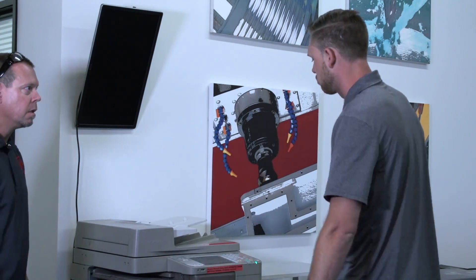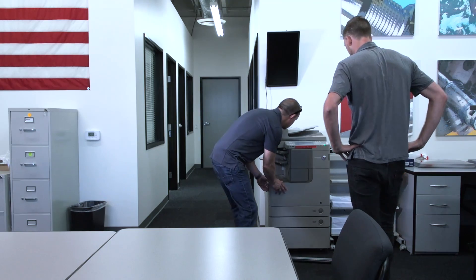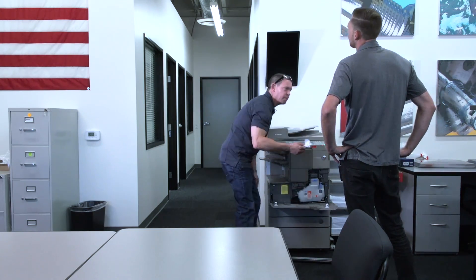What's going on? Copier doesn't work. Let me check it out. All right, here's your problem. Thanks, Answer Man! Hey, that's what I do.